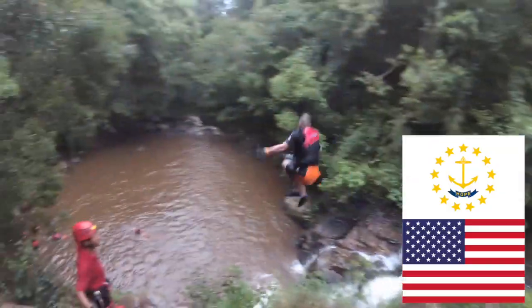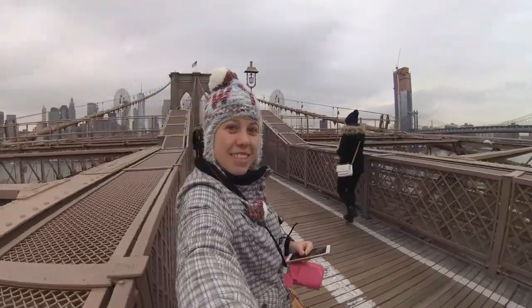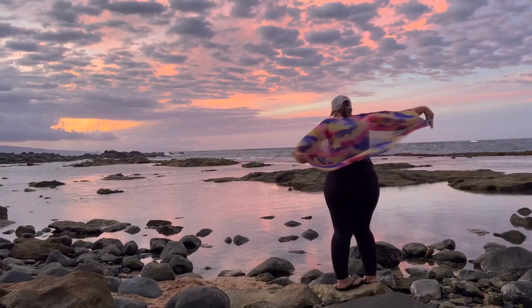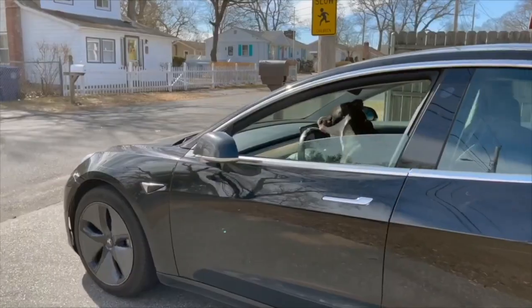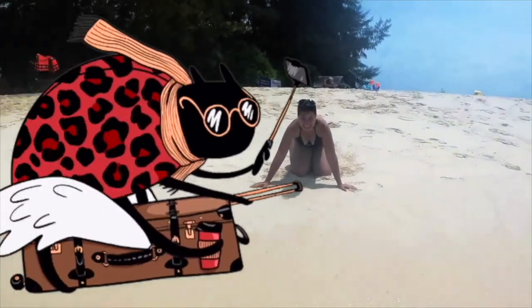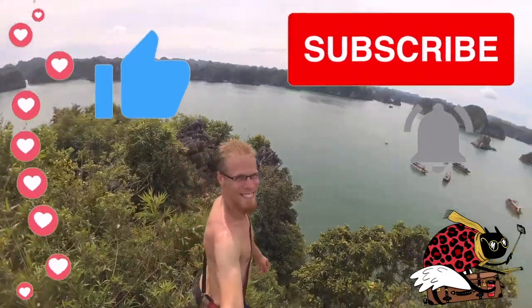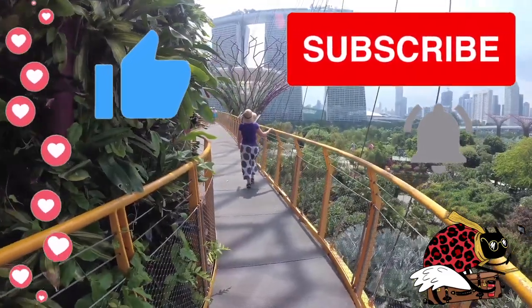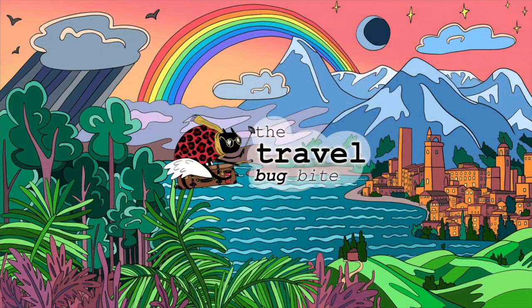I am Olena, this is Isaac, and we are the Travel Bug Bites. We met in Prague, Czech Republic, lived in Shanghai, China, New York and Rhode Island, USA, and now we live in Hawaii! We've traveled from Tibet to Puerto Rico, Harbin to Phi Phi, and drove cross-country with Smiley in our Tesla Model 3. Subscribe to follow our adventures! If you liked our video, don't forget to click the like button, leave a comment, and subscribe. Check out our videos from all around the world and let us know what you'd like to see next. Thanks for watching!